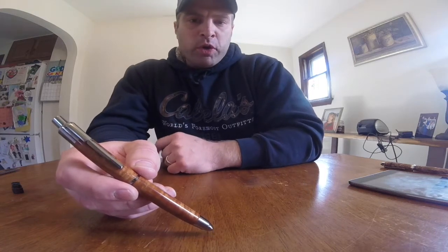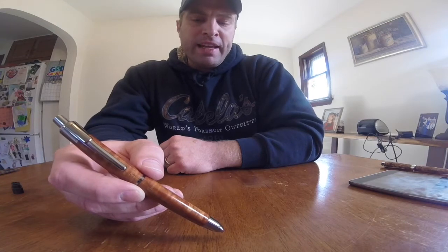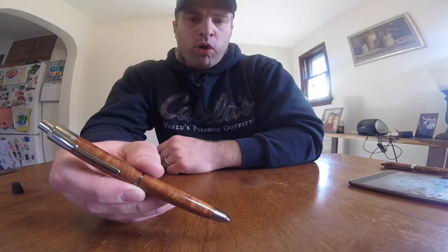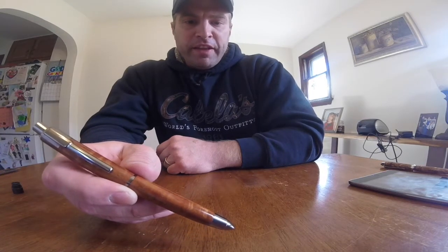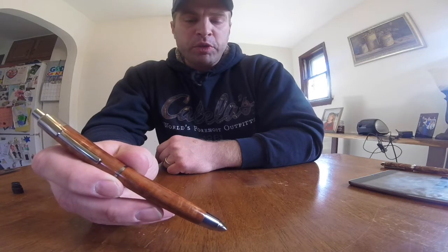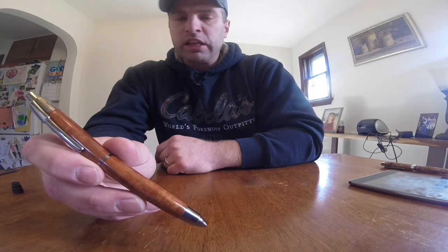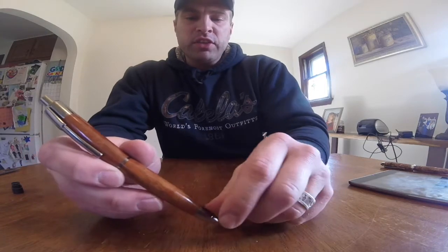Hello, this is Dan. I want to do a quick overview, review, and assembly today on a newer pen kit. This is the Longboy Click Pen put out by Berea Hardwoods, sold by some other sellers, and also carried by Woodcraft, where I got mine — sold as the Script Click Pen at Woodcraft. So check it out.